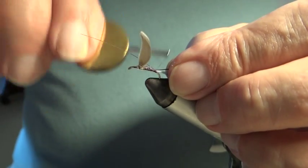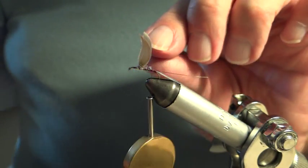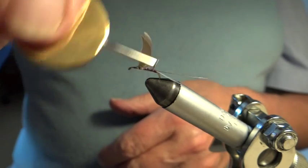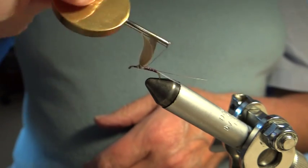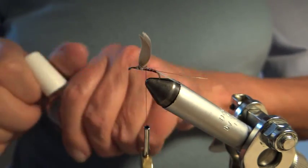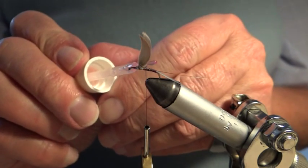I'm just tying this quill on like this, then remove the waste. Now the quill is a bit fiddly to put on — I'm hoping this one is going to be long enough because I want to put on the wide part of it which is marked. Before I do that, I'm just going to put on a touch of varnish just to help it stick — not a lot.